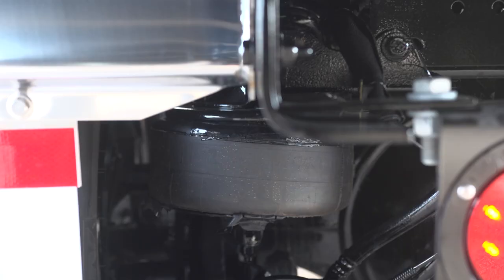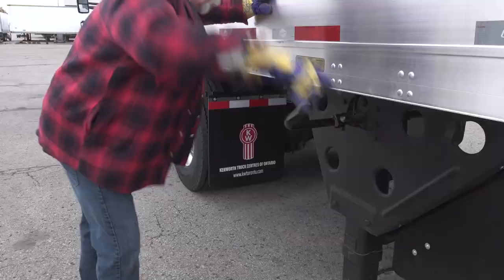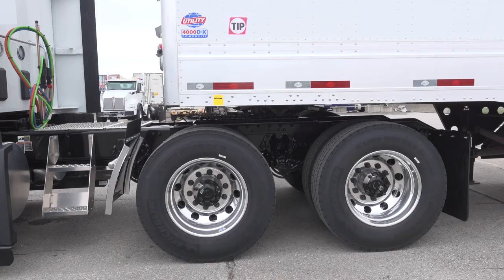As the suspension is inflating, set the tractor parking brakes, exit the cab and crank up the landing gear, and then fetch the wheel chocks from the trailer. Before releasing the trailer parking brakes, do one more tug test to ensure the slider locks are fully engaged.